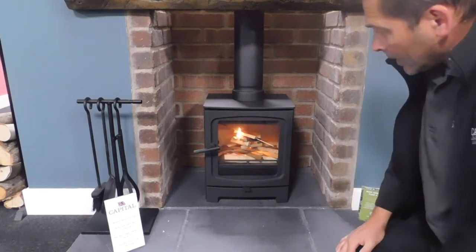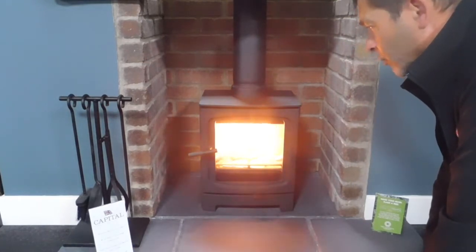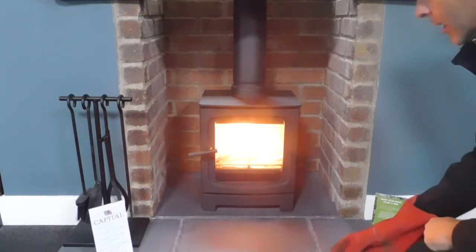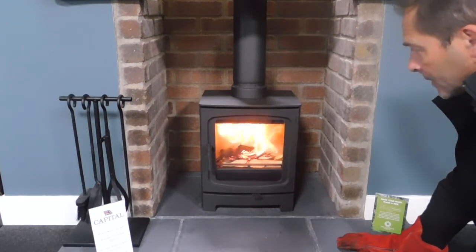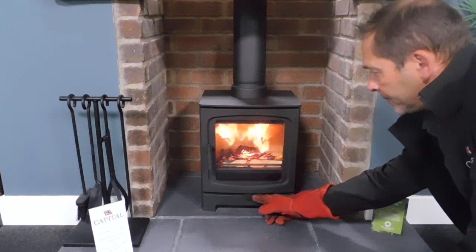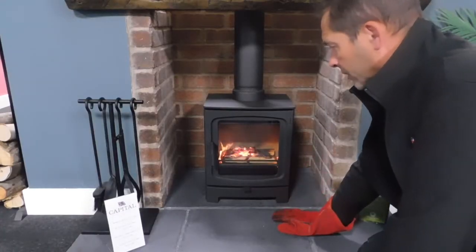This will act as a primary air intake until we've got the firebox warm. After about five minutes you can see that the kindling has really got hold and it's starting to really warm up inside the box. There can be a little bit of a whistle at this time — this sometimes happens before it's fully reached temperature. You can slightly adjust this by just pushing the control to the middle and then the warbling goes.